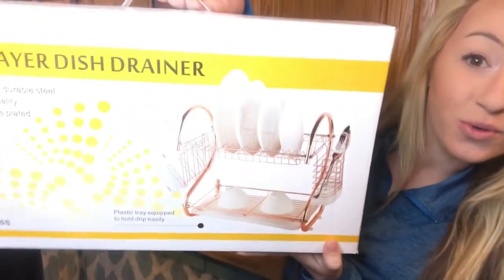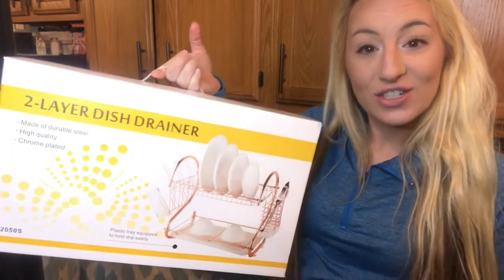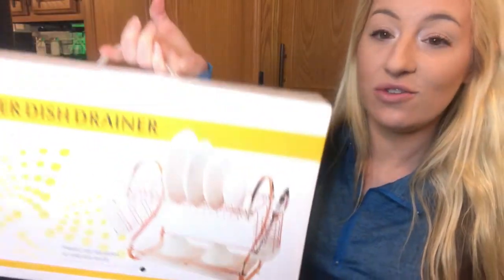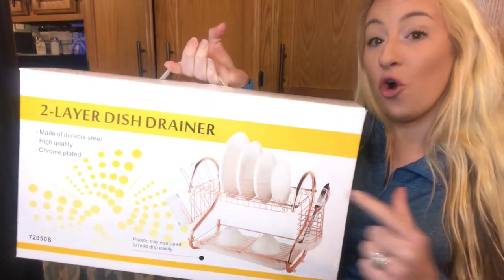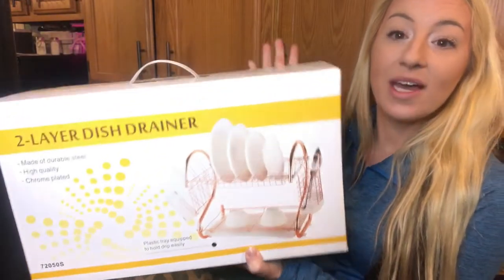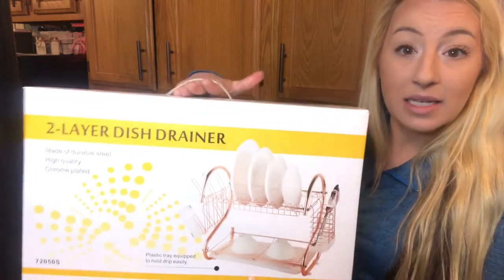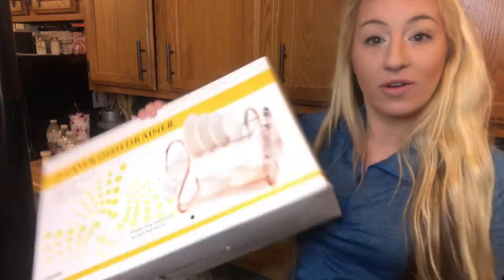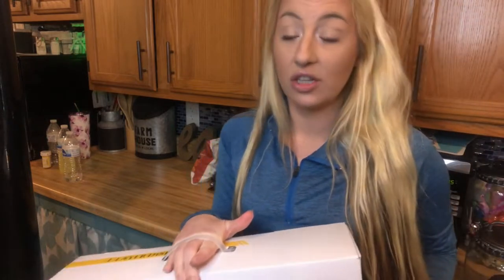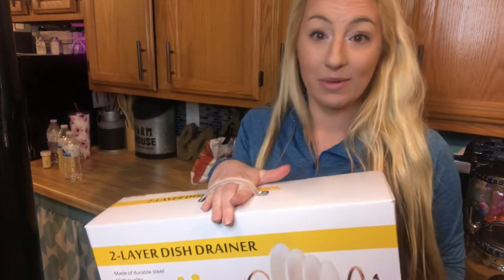Hi guys, I'm here today with this two-layer dish drainer. I'm really excited to get started and show you. This dish drainer is a two-tier drainer so you can drain and dry all of your dishes, utensils, everything all in one at the same time. I love that it's compact — it's small for people like me who have small kitchens, apartments, or smaller kitchens with fewer counter space. It's a great alternative to drying your dishes without taking a lot of room.